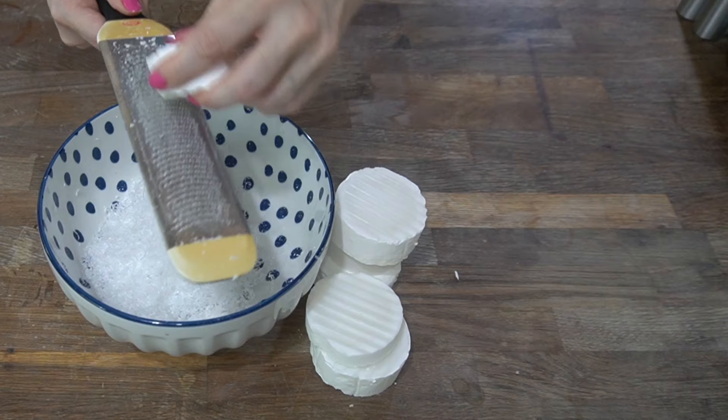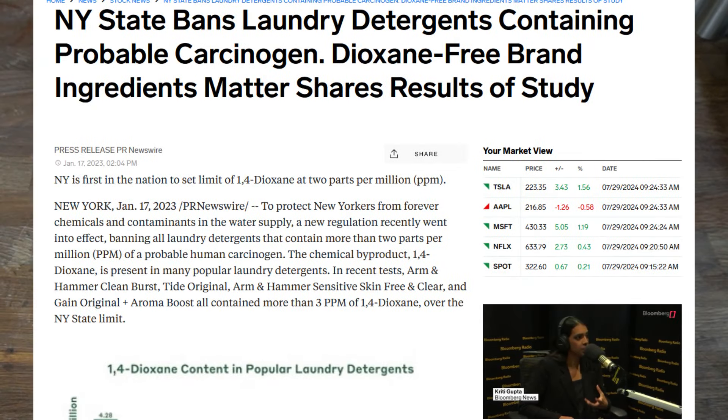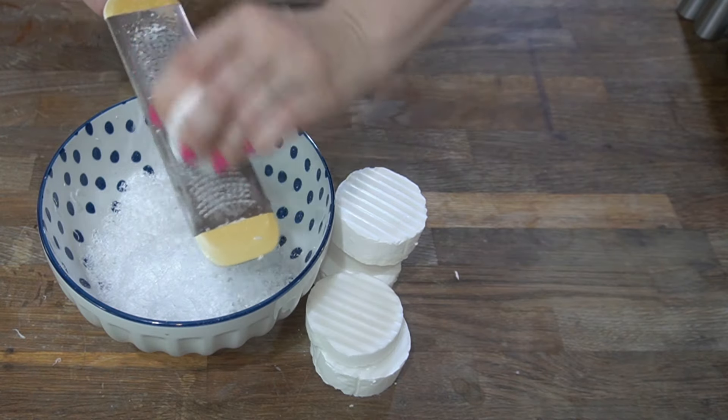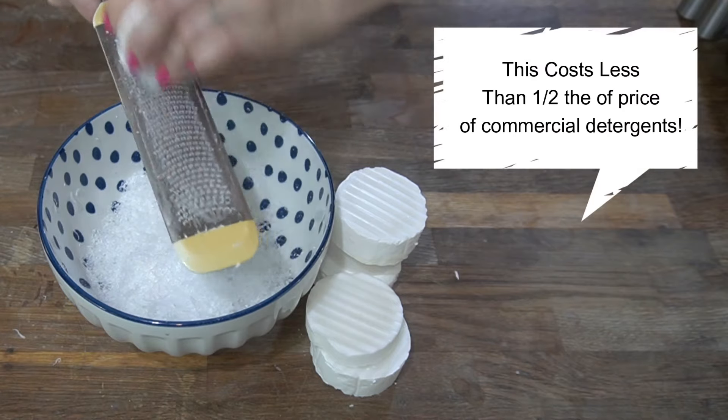That might sound a little bit harsh, but a lot of people don't know that the state of New York just last year actually banned Tide Original and a couple of other common big-name brands for having high levels of carcinogen chemicals in their products. Most people don't even think about those chemicals leaching onto their skin because Tide smells so warm and comforting. When you start to open your eyes to what's going on here, this is some pretty serious stuff.